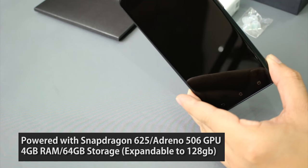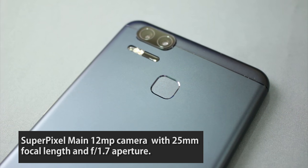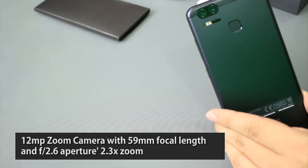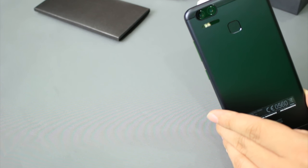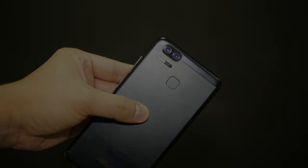It has 64GB internal memory and it is dual SIM — both on nano SIM. Apart from that, it has two cameras at the back. There is the super pixel main camera, which has 12 megapixels with a 25-millimeter focal length. The zoom camera — another camera at the back — also has 12 megapixels, a 59-millimeter focal length, and can zoom up to 2.3 times. In terms of aperture, the super pixel main camera can go up to f/1.7, while the other one can go up to f/2.6. Still pretty cool for a smartphone.